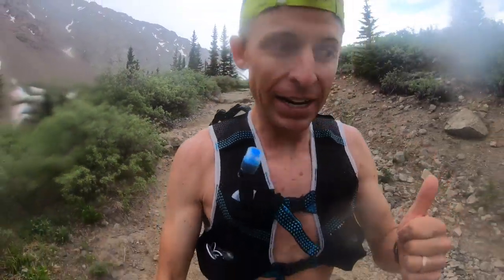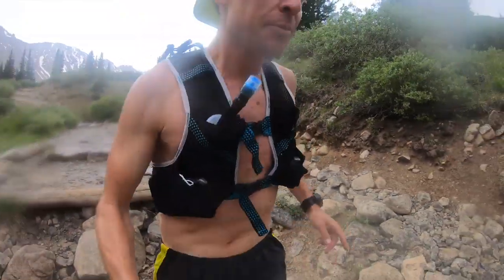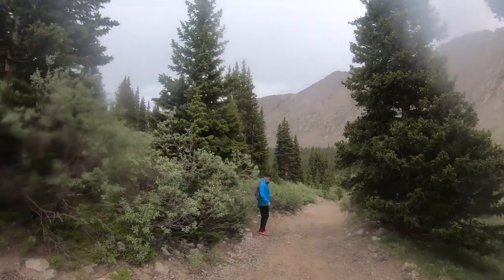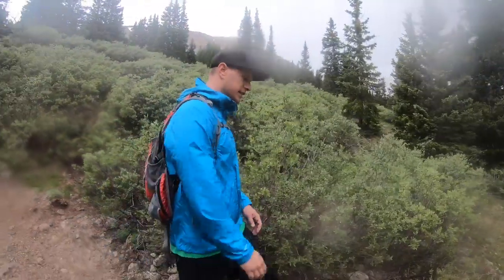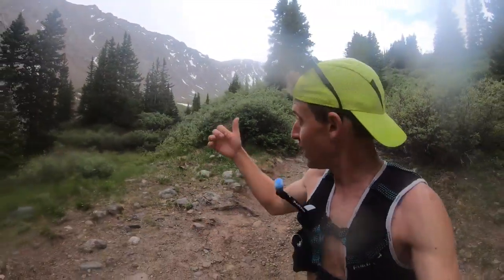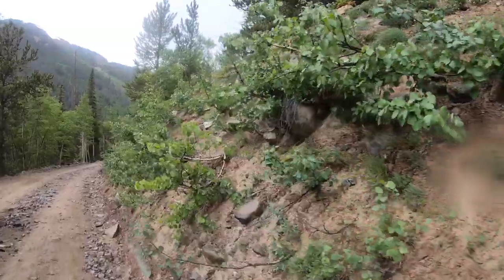I just passed into treeline and the rain and thunder just started — where there's thunder, there's lightning. There are about 100 people up on Greys and Toreys right now — be careful up there, don't mess with the lightning. I ran into a fellow hiker named Brian who made it down fast just in time. Good thing he's below treeline! He'll be on YouTube now. One of my new buddies I met up on top of Greys.